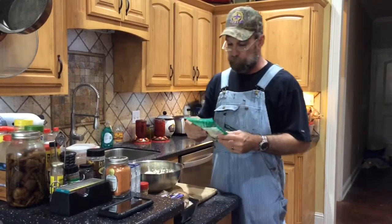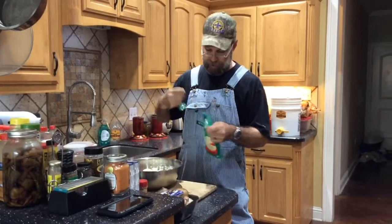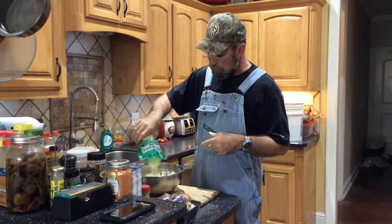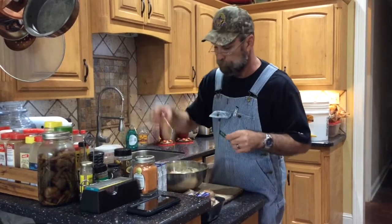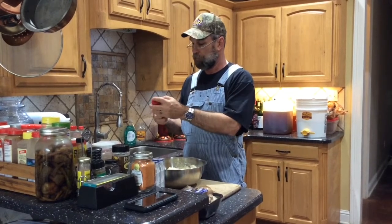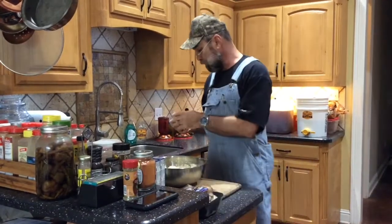This is a store-brand Italian blend — there's five different kinds of cheese in here. You can imagine the five different kinds of Italian cheese I'm talking about. Kraft makes this same cheese, this just happens to be store-branded. That's a half a pound. I'm going to put just a tablespoon of Italian seasoning in here — about that much.